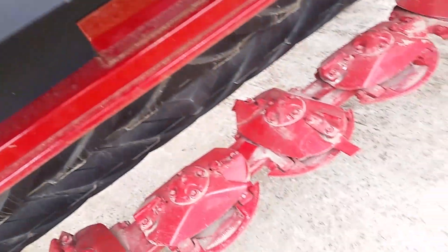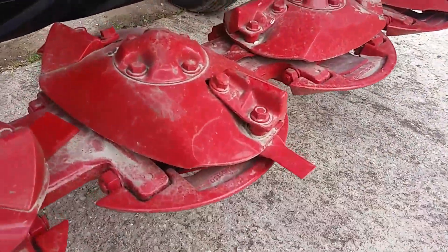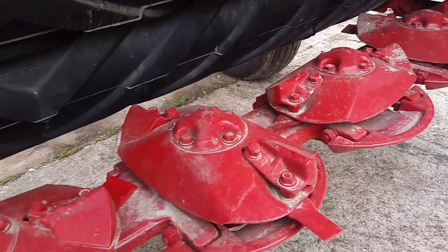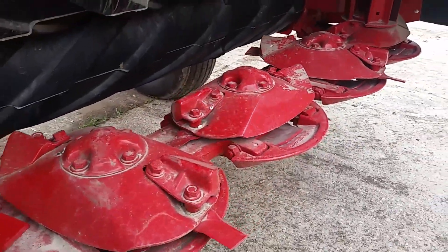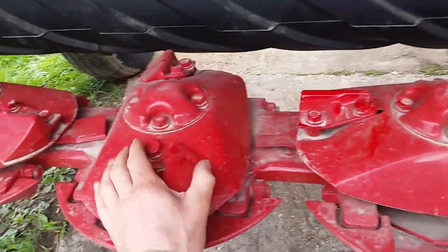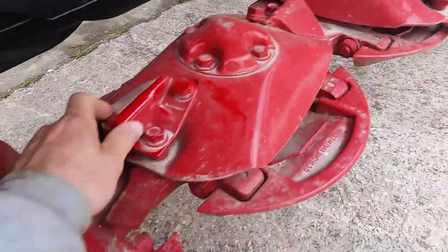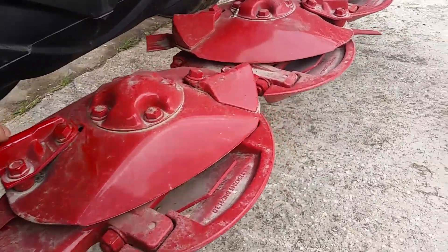It's still got the paint on it, and when you touch one of them they all turn — on my old one there was a quarter turn of slop in them, so the cutter bar was getting worn out. This is the way it's supposed to work: you start turning one and they all turn.